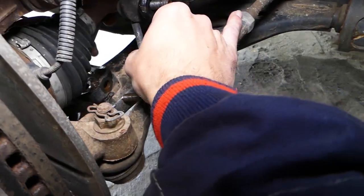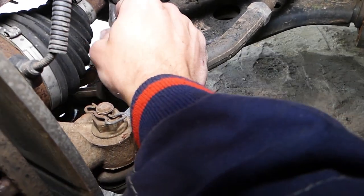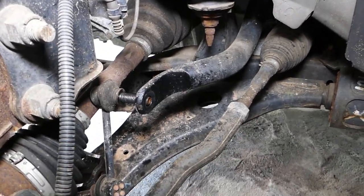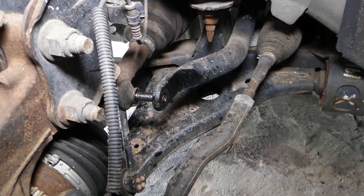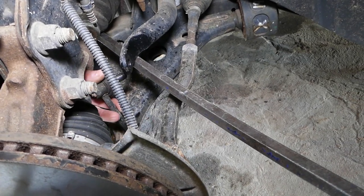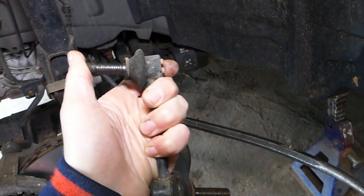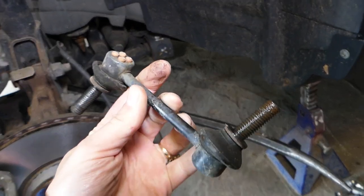The bottom bolt came out. On this side the link is a little bit stuck, so we use the pry bar to bring the sway bar down just a little bit to free it. And here it is — this is the sway bar link that was causing your vibration and rattle. You can see the loose, worn ball joints right here.